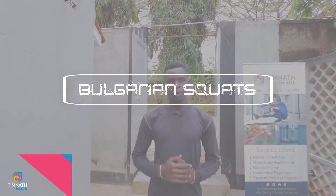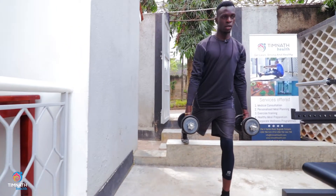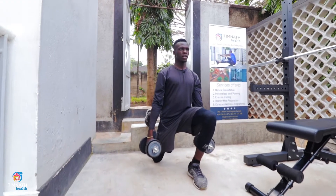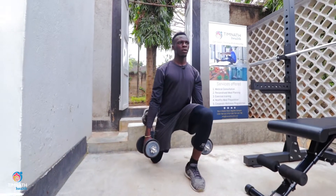Bulgarian squats shall be working in our thighs and the glutes. Get a raised surface, grab your weight, let's dive in. So you step back to the raised surface, keep your back straight, chest out, then dip that leg down and quick up. So let's go for 10 reps.